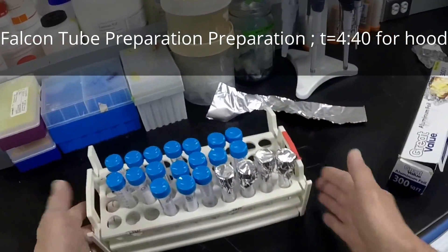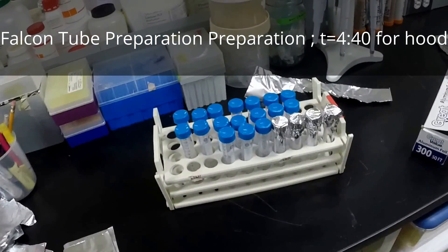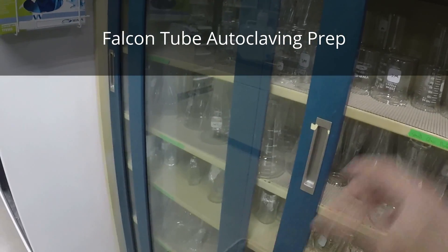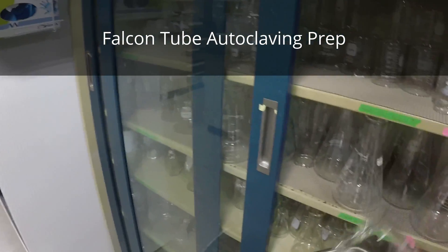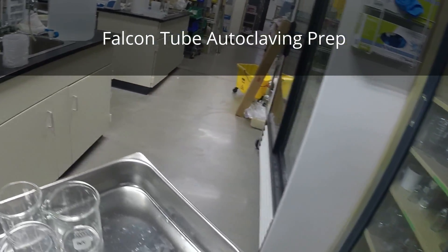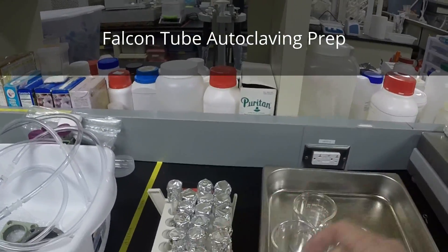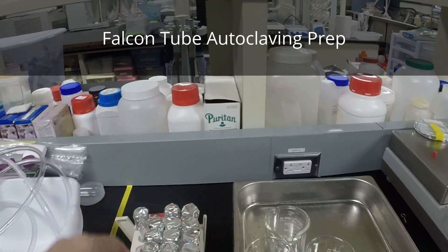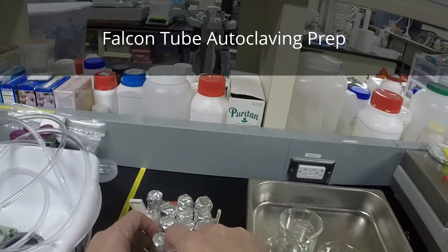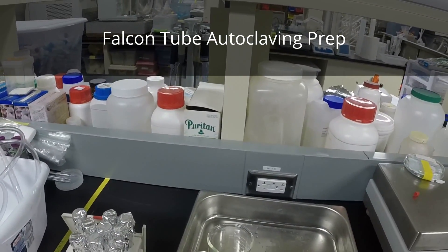We're going to go ahead and do the rest of these, then autoclave them for about 30 minutes with no dry time under the gravity cycle. I tend to avoid autoclaving in the plastic racks because they deteriorate pretty quickly. So I'm going to use a metal container to minimize destruction of the actual container itself.